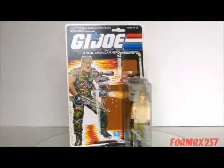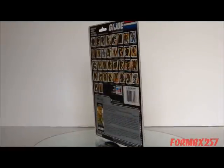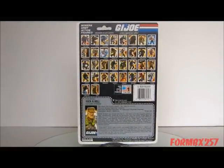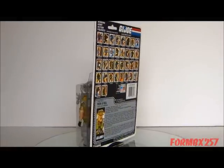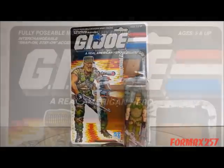Well, that's all the time I have right now. Please check out my Facebook page for more information and behind-the-scenes photos for these reviews. Thank you for watching this video and stay tuned for next time to see another 1980s G.I. Joe toy review. See you then.